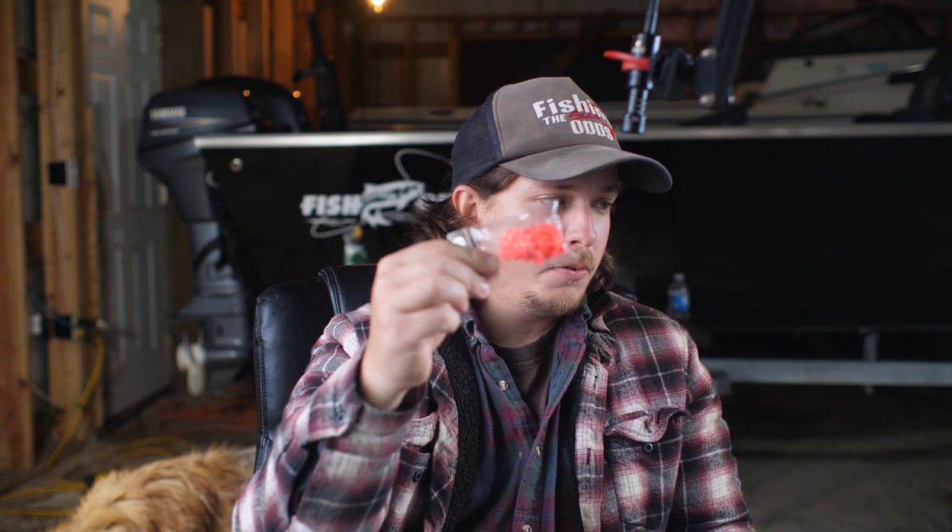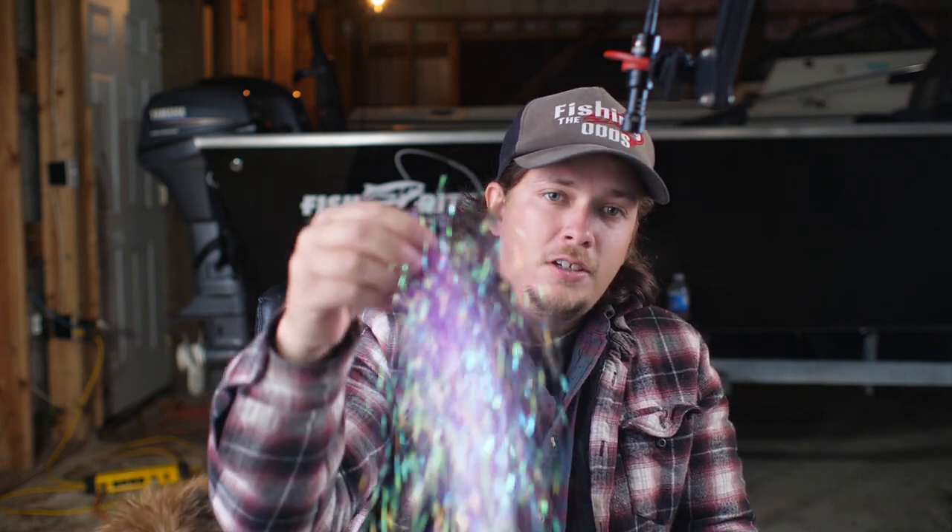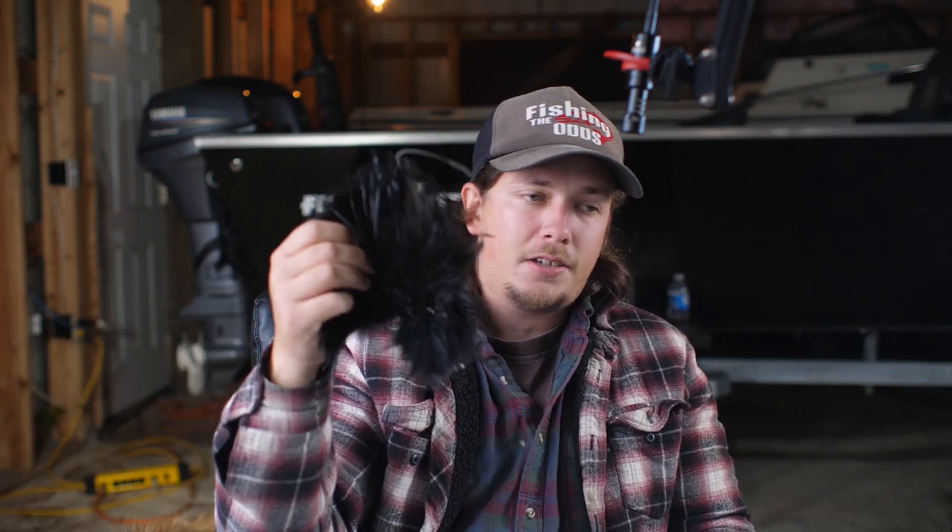What's going on everybody, Fishing the Odds here. Today we're going to do a little video on how to tie your own jigs, getting ready for steelhead - winter is coming. Right now we're in Ed's little studio here and you can see his fish right behind me. We got a bunch of different stuff: different colors, flash, marabou, blacks, reds - all kinds of stuff.